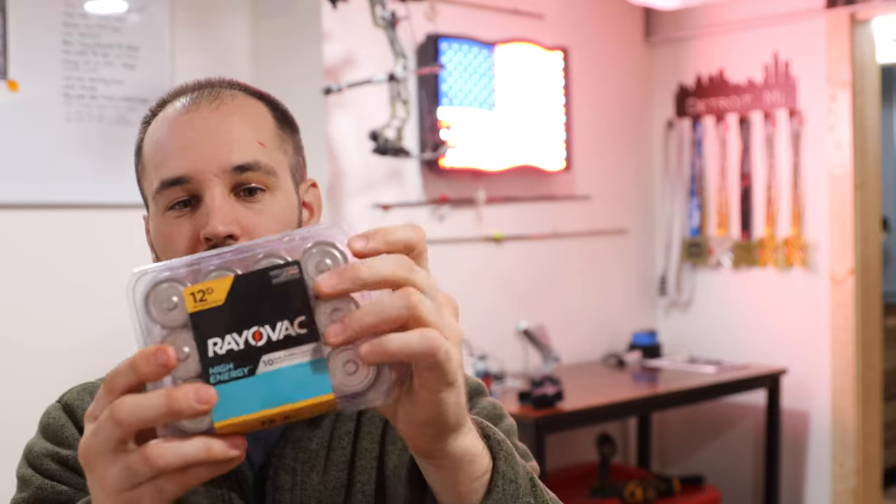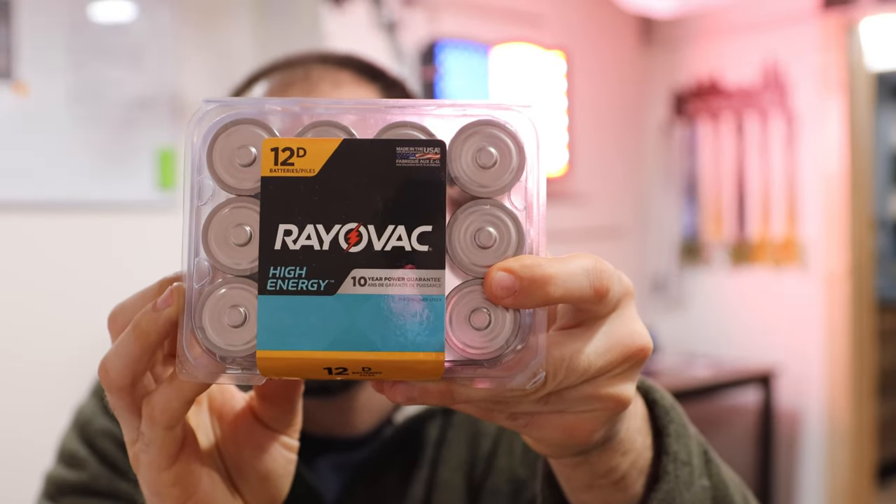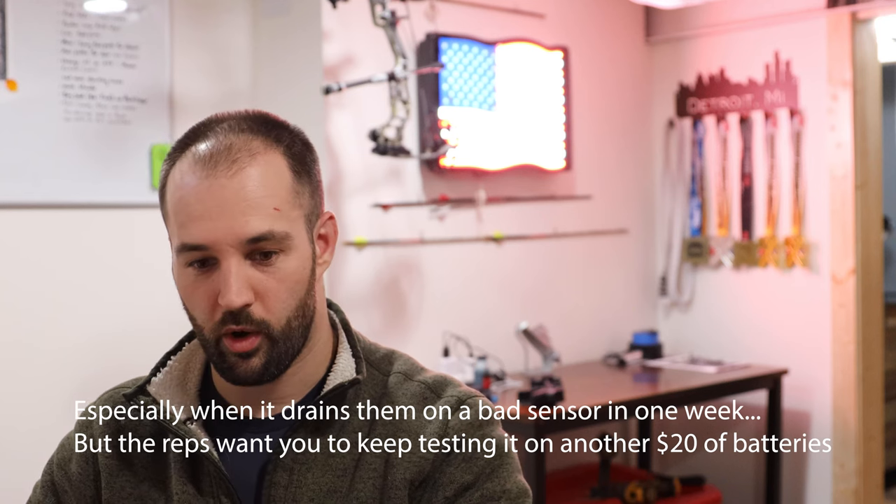Now, the batteries — these Rayovac batteries are a game changer. This is my first year using them. A 12-pack on Amazon is $11.90 — less than a dollar a battery. They're rated high energy but still very cheap. I remember spending hundreds of dollars on double-A lithium batteries and was shocked. Lo and behold, these Rayovac batteries worked great even through the cold weather here in Michigan. I spent less on batteries, got more batteries, and got better performance.